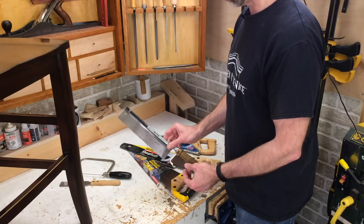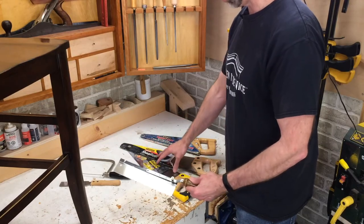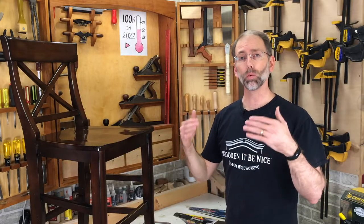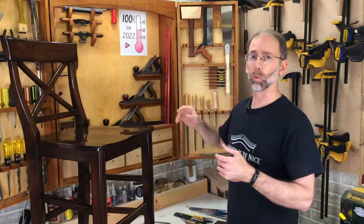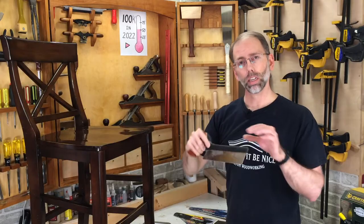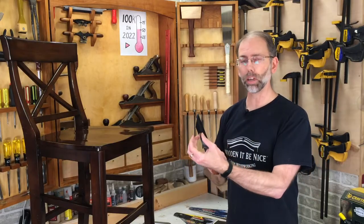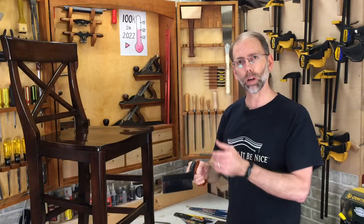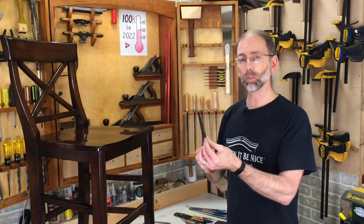A dovetail saw is a better tool than a coarser saw for cutting accurate straight lines. If you want to move up in quality beyond what's at your local hardware store, there are two different styles of saws. One is a Western saw — this dovetail saw is an example. They have a rib at the back and the blade is fairly rigid because you cut on the push, so you don't want it moving around on you.